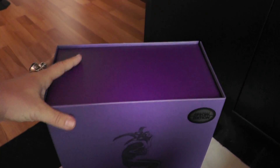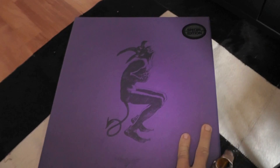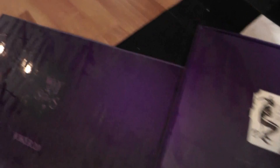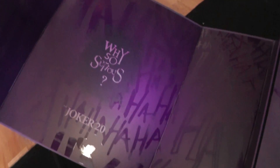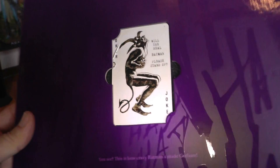The box is pretty nice — a beautiful purple color with a laughing devil on the front. There are shiny letters on it that say 'ha ha ha.' It's a really beautiful box.